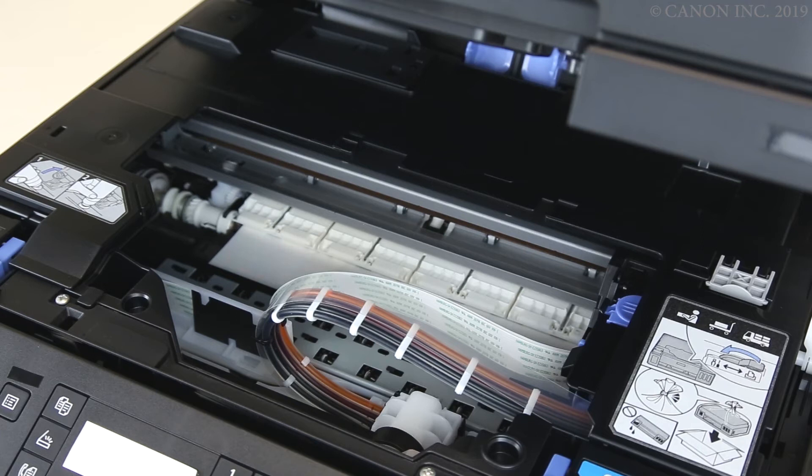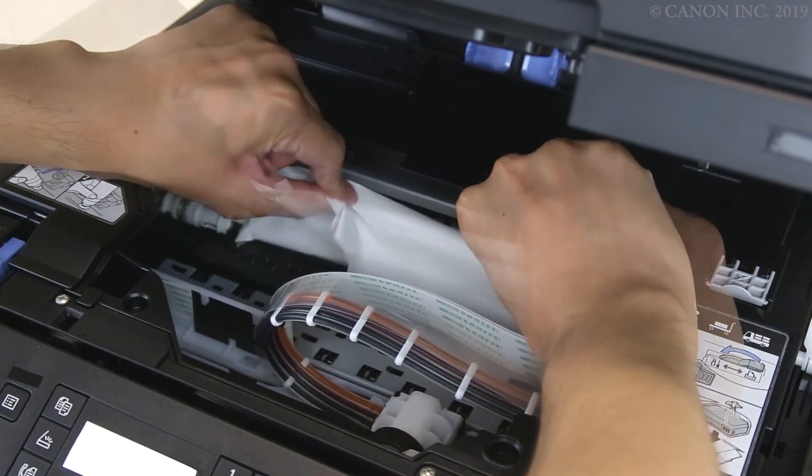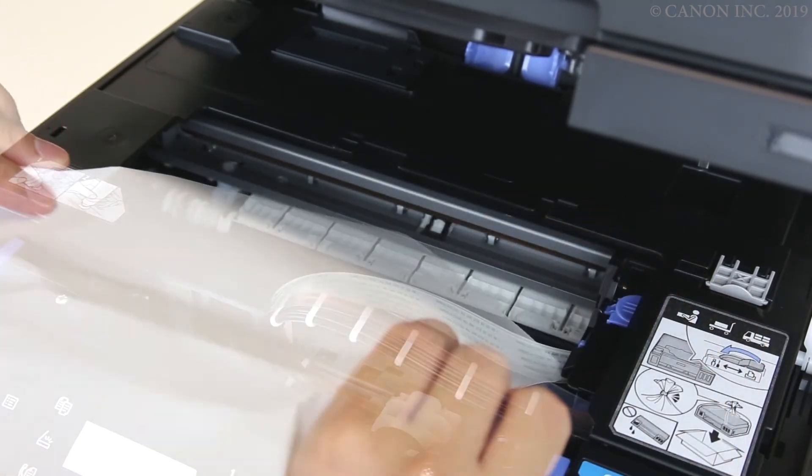Hold the paper firmly with both hands. If the paper is curled, pull out the edge. Pull out the paper gently at an angle so that it doesn't tear.